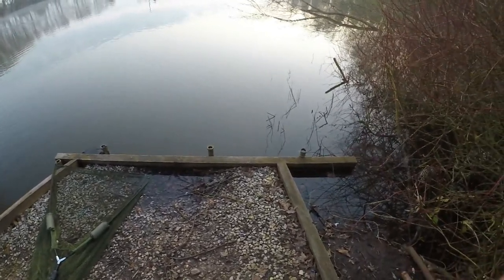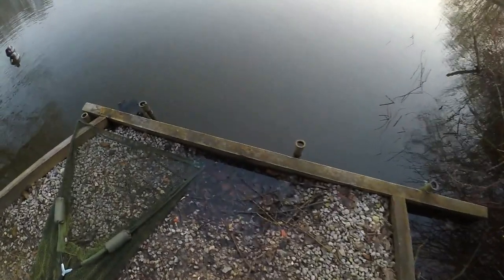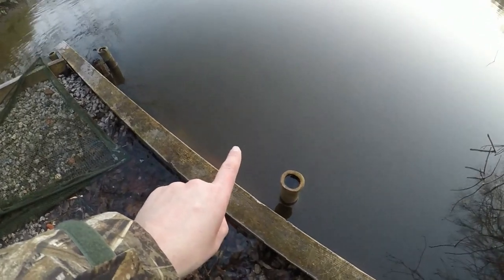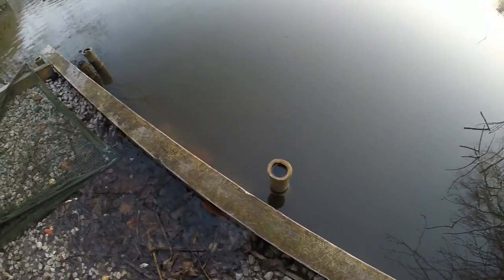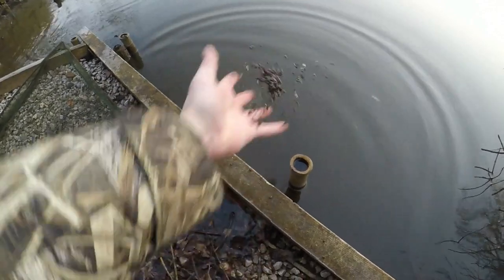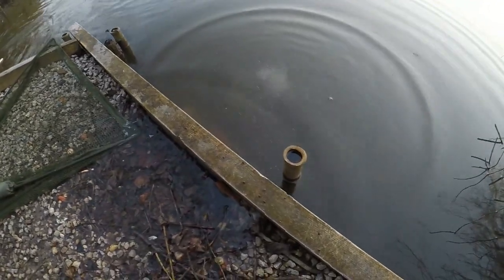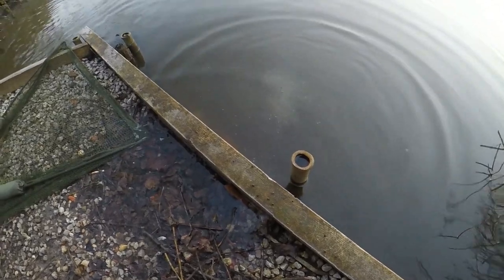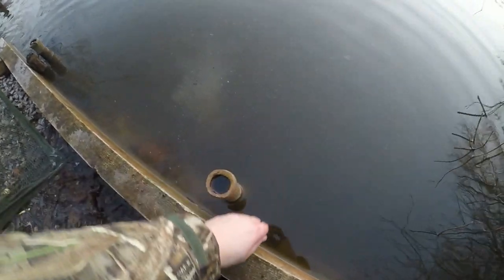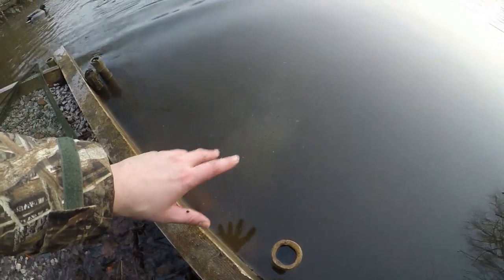This is my chosen swim. I like it because you don't need to go very far out to catch fish. I'm just going to fish just down in the margins there. I've got some hemp and I'm just going to put a few handfuls down there to see if we can get some roach or some other fish going. That's enough there for now — hopefully we can get some fish interested.